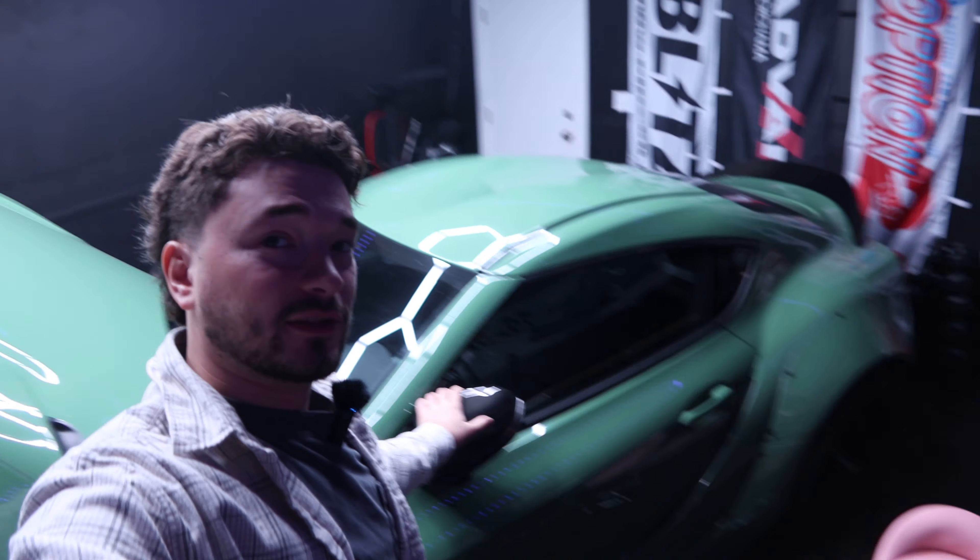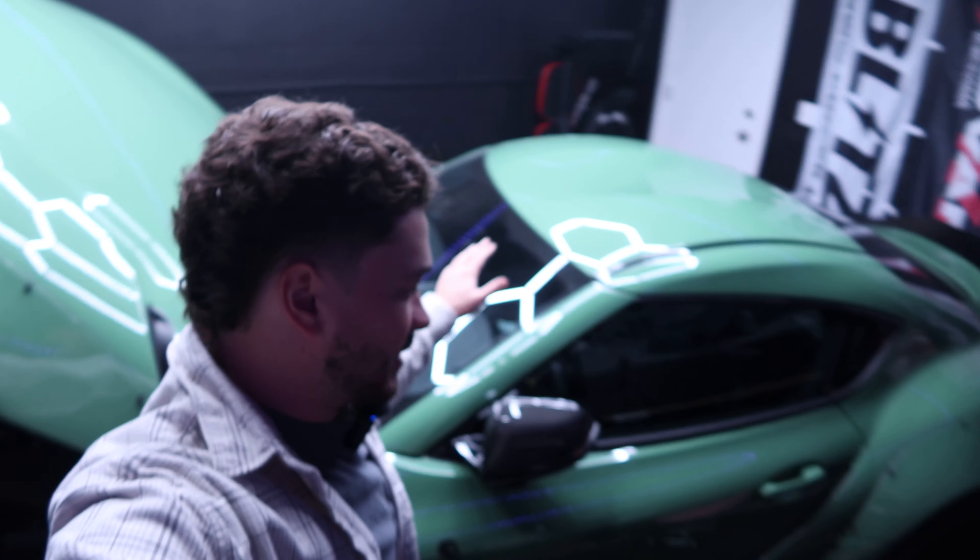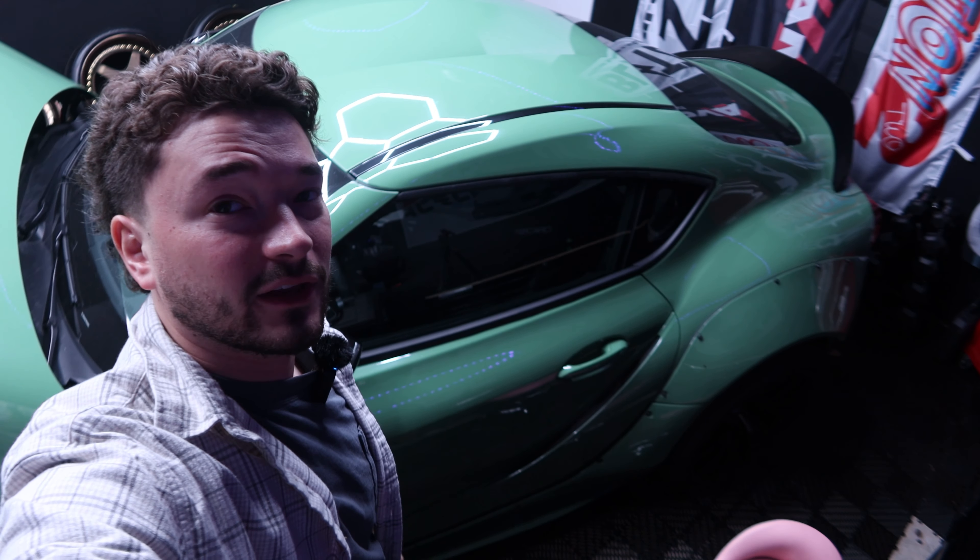Welcome back to the channel. If you don't know who I am, my name is Jack Alflin. This is my 2023 A90 Supra that we're building into a drift car. If you're new here, this is a manual — a factory manual — with a lot of other stuff done to it, which you can check out in my other videos. For my existing people who always come and check out my videos, thank you so much. Welcome back.